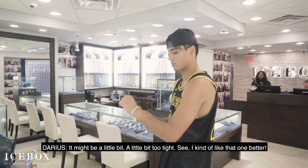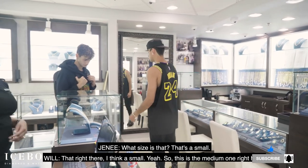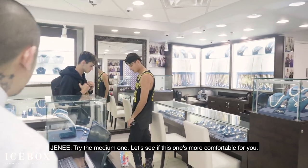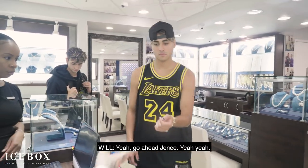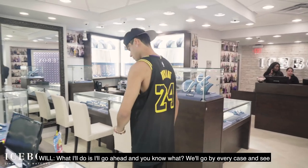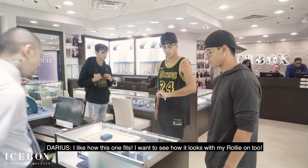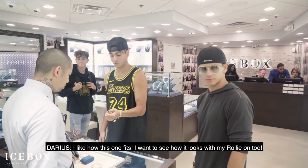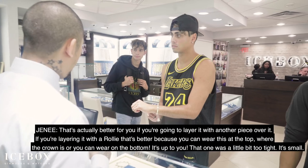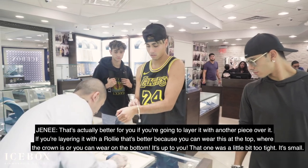Are you sure? It might be a little bit. Yeah, I kind of like that one better. What size is that? That right there is a small, I think it's small. So this is the medium one right here. Try the medium one. Let's see if this one's more comfortable for you. Definitely better. Much better. What I'll do is I'll go ahead... I like how this one fits. I want to see how it looks with my Rollie on too.